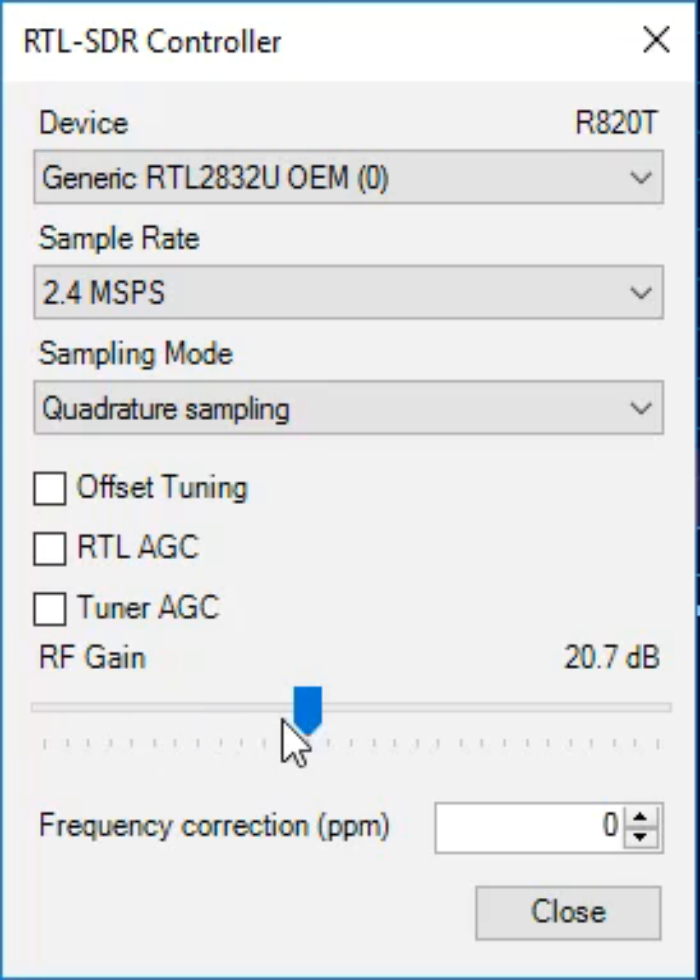So instead, I set the RF gain manually, and you can use this slider to do so. I usually leave it right here at about 20 dB, and I find that gives me the best results.